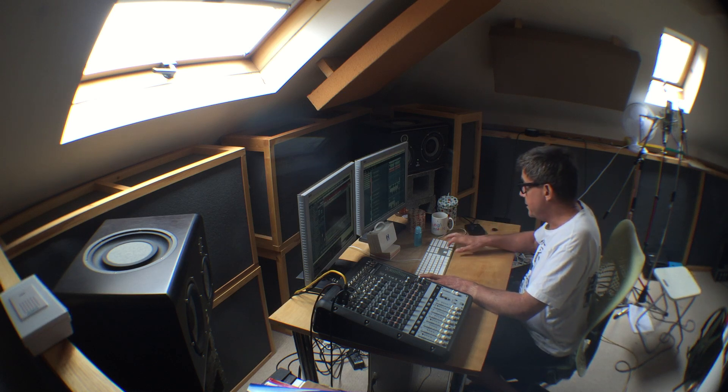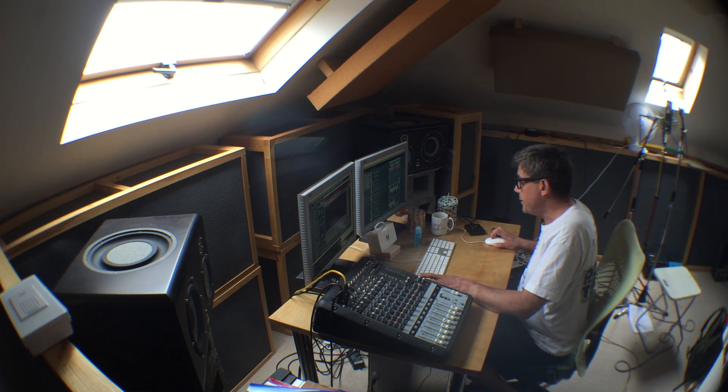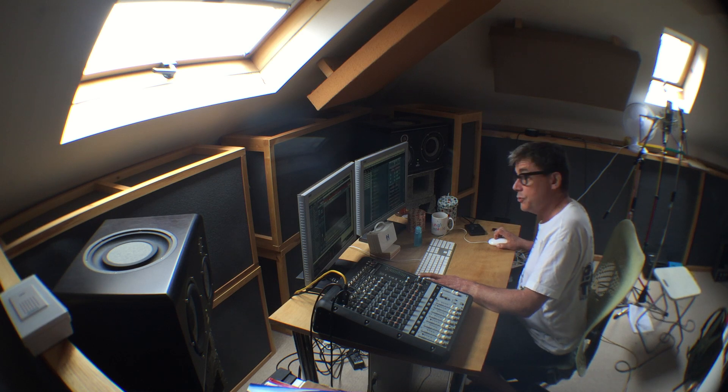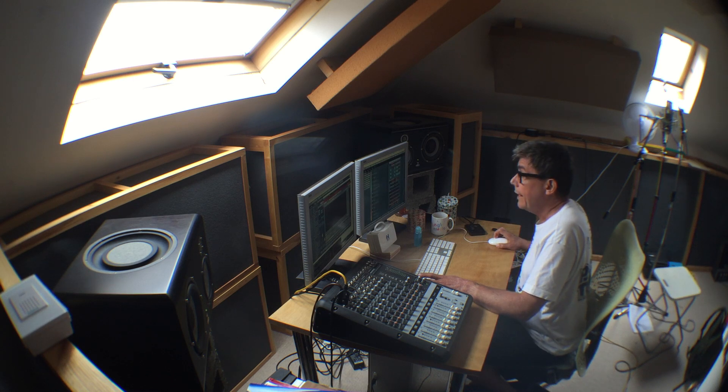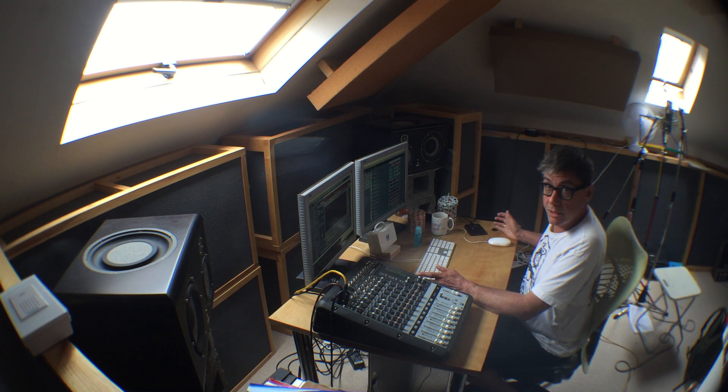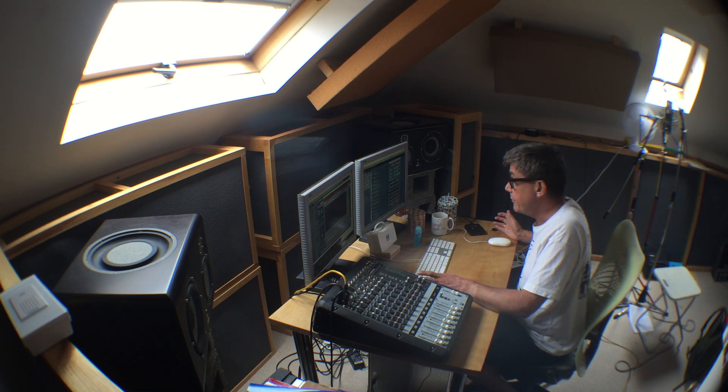Let's take it off solo and set that window there, so you've got something to look at while you're listening. This features a rather unusual vocal by a very, very old man, and he's singing about looking back at his life.